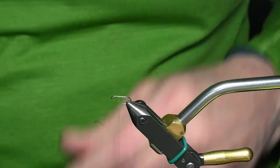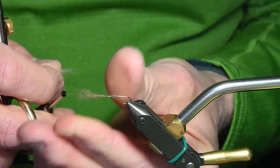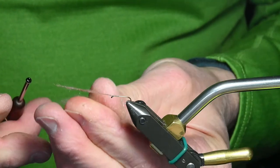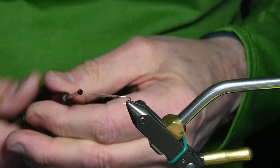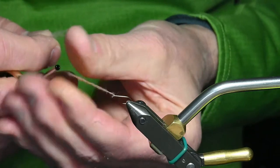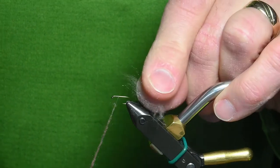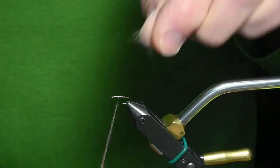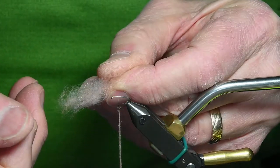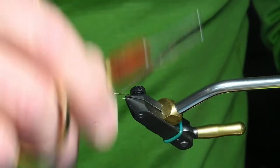I'll tie this fly a couple of times. Caddisflies have a pretty large body — much bigger than a mayfly. So I'll add some dubbing here. I'm just going one direction and squeeze and rotate with my thumb and forefinger. The dubbing has that pinkish cast to it.